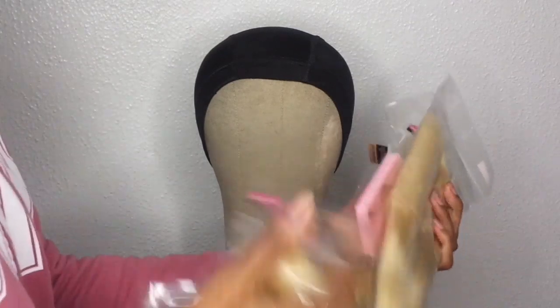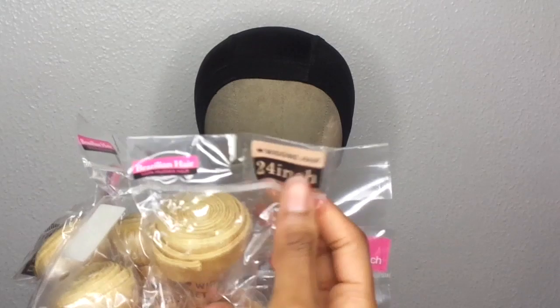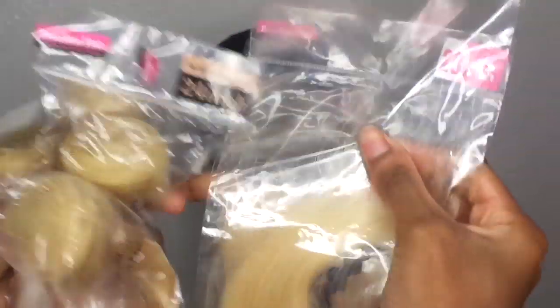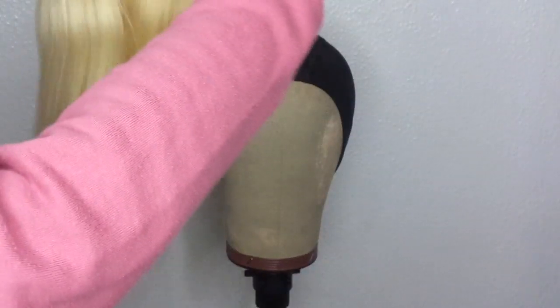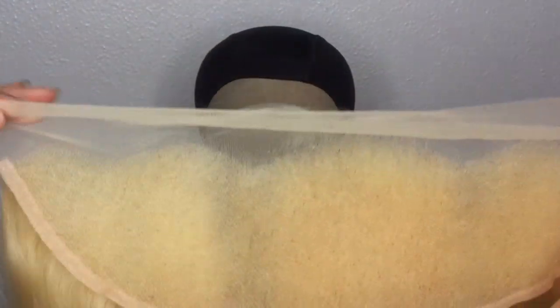I'm using my spandex wig cap from my local beauty supply store — this is my favorite cap to use. The hair we'll be using is from Wiggins Hair. I'm using 613 hair, the frontal is 13 by 4, and this is their Brazilian straight. I'm showing y'all the length — this one is 20 inches.